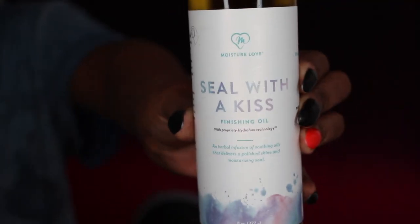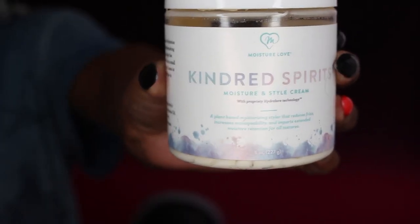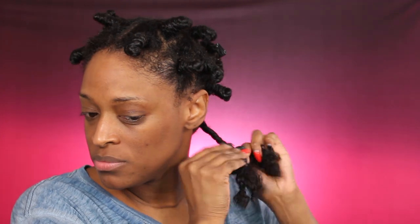After applying the leave-in conditioner, I put back on a plastic cap and my hot head just to keep that moisture in while I put on my lotion. I take down each twist — each twist is going to be the section for the twist and curl. I go in with the Sealed with a Kiss finishing oil, and I like to do the lock method. Then I go in with my favorite styling cream, the Moisture Love Kindred Spirits styling cream, and make sure my hair is really detangled using my tangle teaser brush. I twist it almost three quarters of the way, then bring those two sections together and smooth it out with a rat tail comb on the ends.